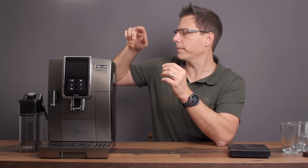When you first turn the machine on, it goes through a rinse phase. It takes about 30 seconds to finish up and then it's ready to go.